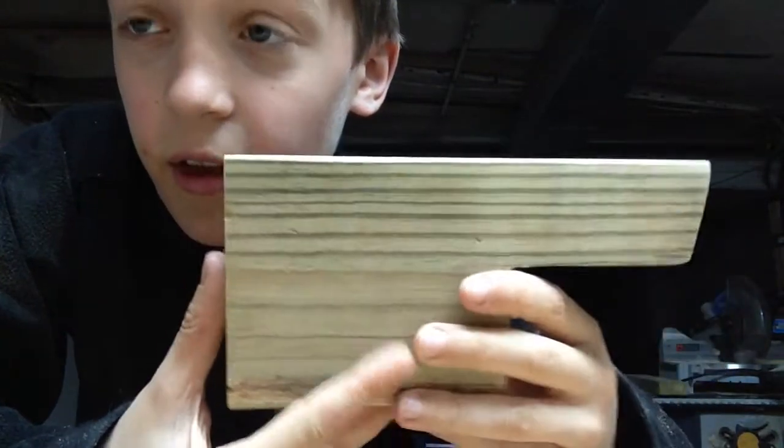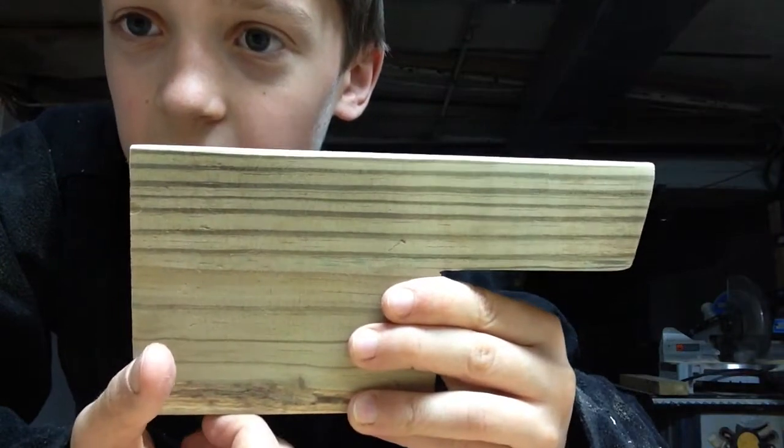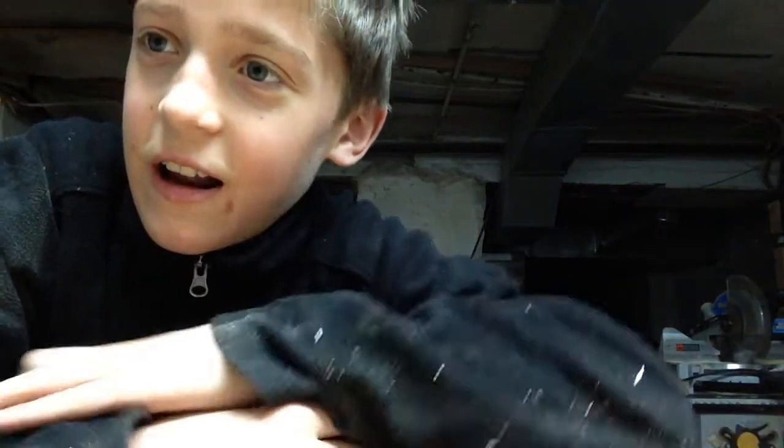This side, and then this side — they look extremely nice, I think. So once you sand all of it, you're going to want to put a finish on it, because you're all done.